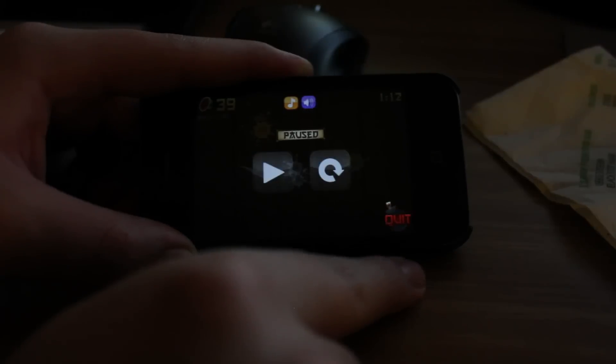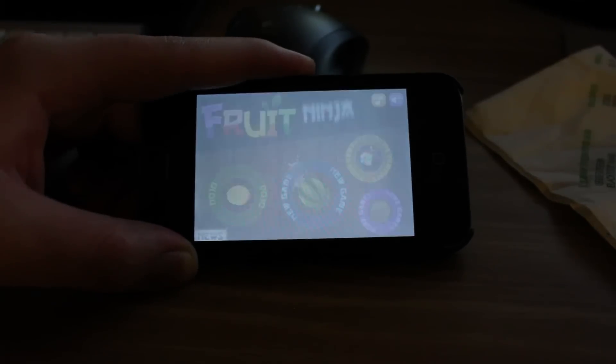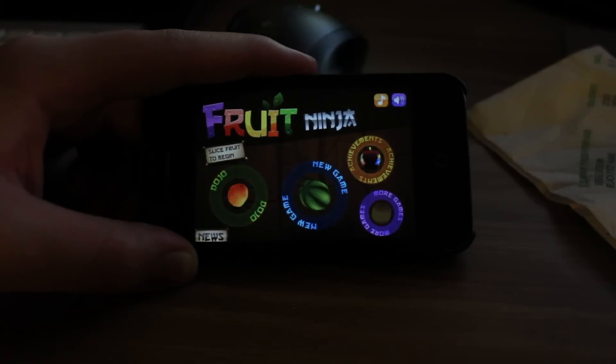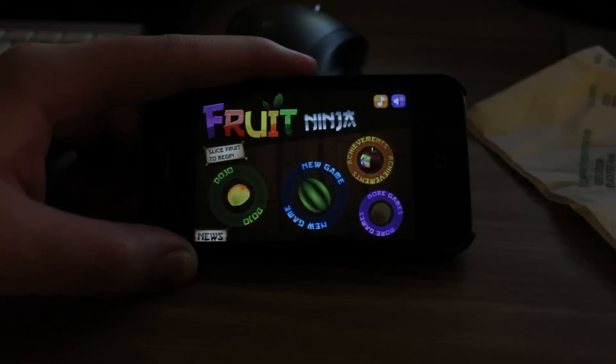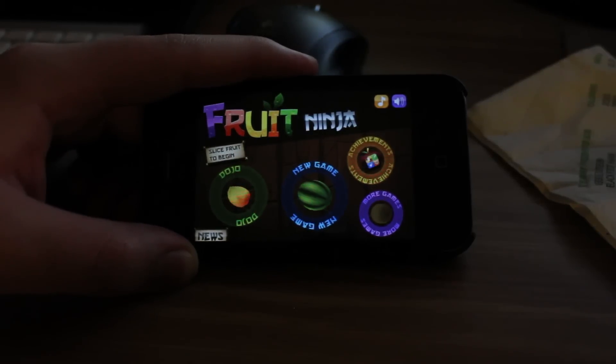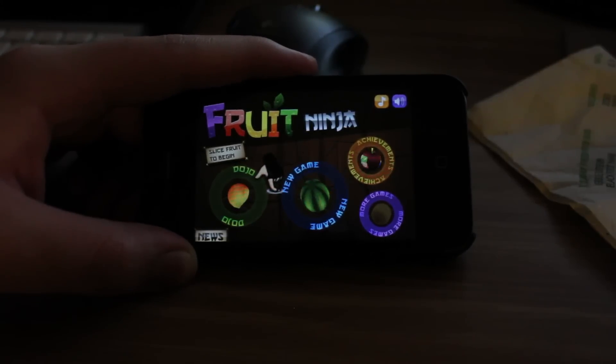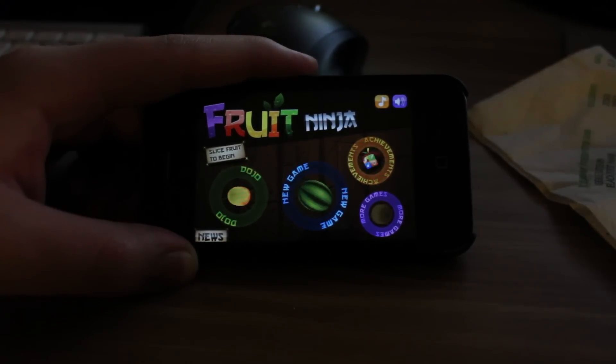It's called Fruit Ninja, which is a great game to play for little kids or even adults on planes or bus rides or whatever. This week's App of the Week — any App of the Week that we recommend to you guys is a very, very good app that we would recommend to everybody.